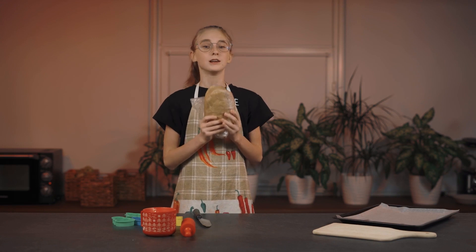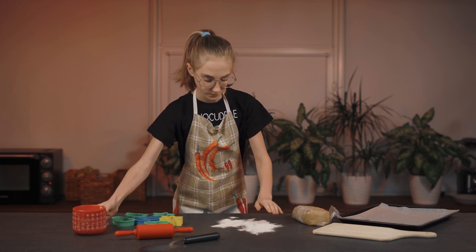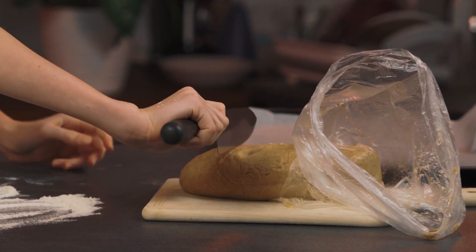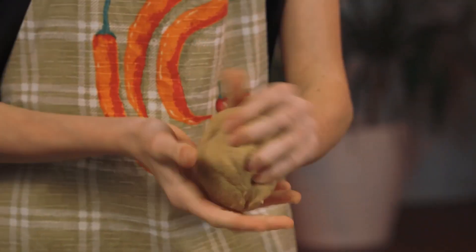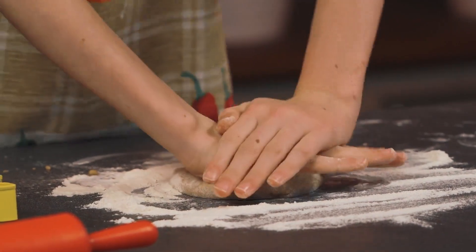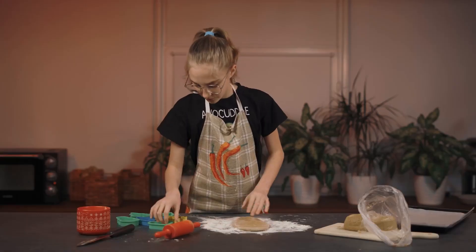Our dough has chilled in the fridge and is now harder than it was before — this is the consistency that we need. Now sprinkle a little flour on the table so that the dough doesn't stick to your hands. Open the dough, lay it on the cutting board, and cut it with a knife. Roll it into a ball, coating it in flour at the same time. Then flatten the ball. The rolling pin should also be covered in flour — roll the dough until it's about half an inch thick. You should also coat the cookie cutters with flour so they don't get stuck.